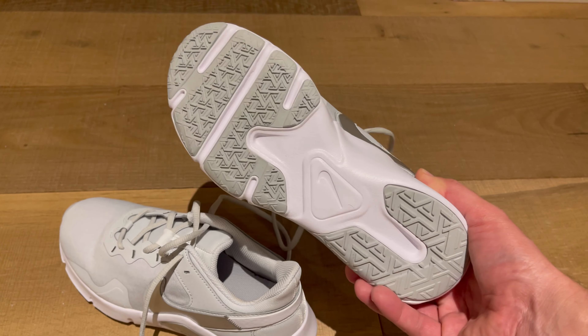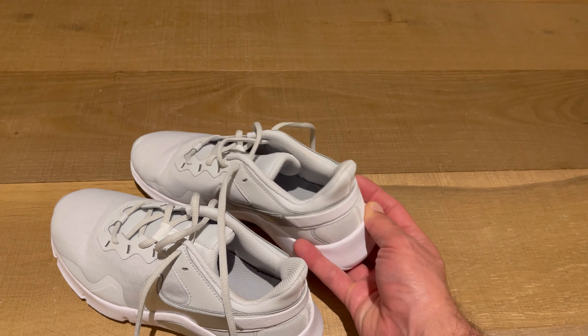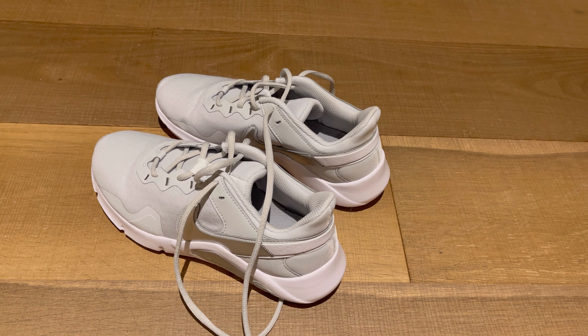Here's the other one. Just an overall very nice all-around exercise shoe, maybe around the house. Very lightweight. Hope this video review helped.